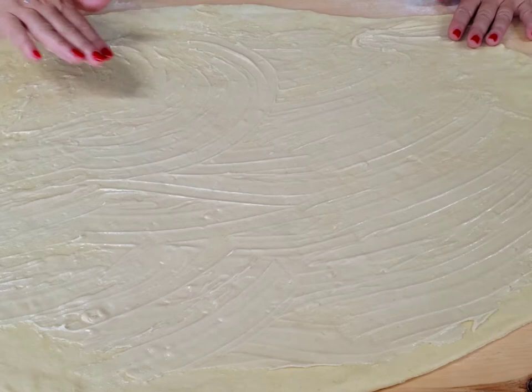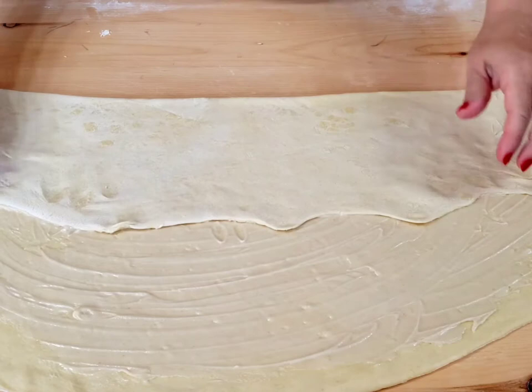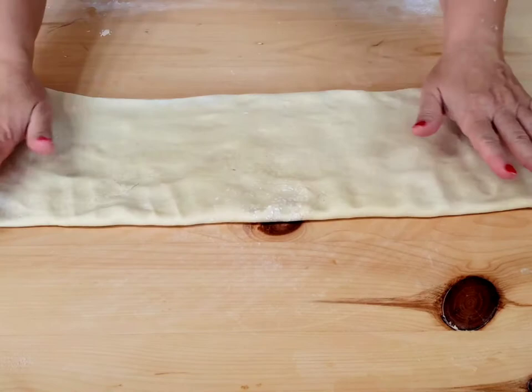Fold the dough as you see in the video, then cover it and let it rest 20 minutes. Repeat this procedure 2 more times — roll out the dough, spread the lard, fold the dough, and rest each time 20 minutes.